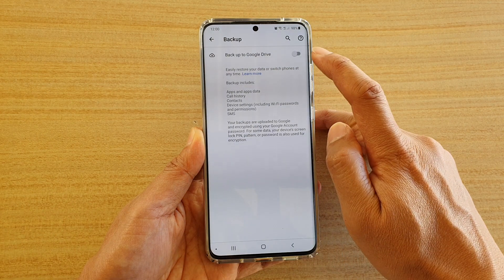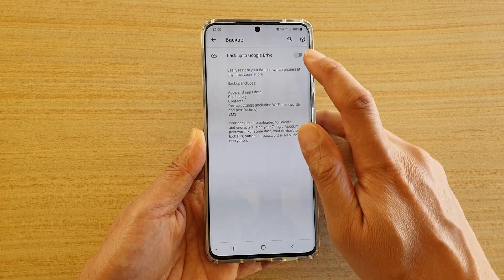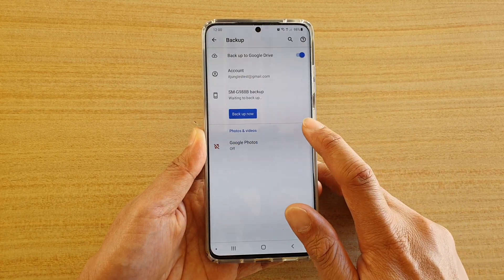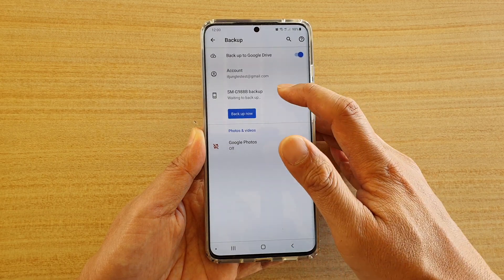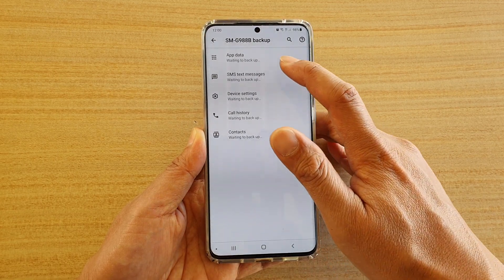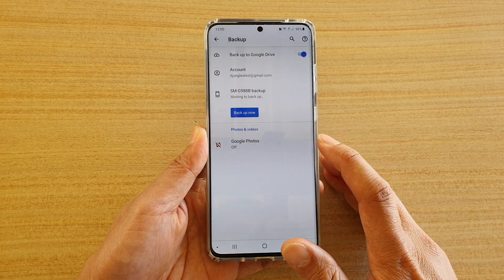Now if you turn off Backup to Google Drive, then all your previous backup will be removed. You can tap it on to enable Backup to Google Drive. Now you can wait for your phone to periodically backup automatically, or you can tap on Backup now to perform the backup immediately.